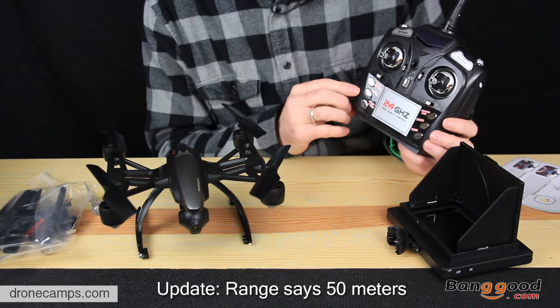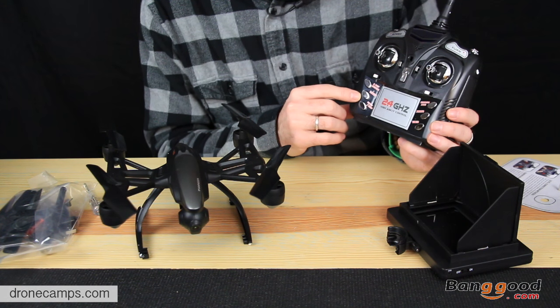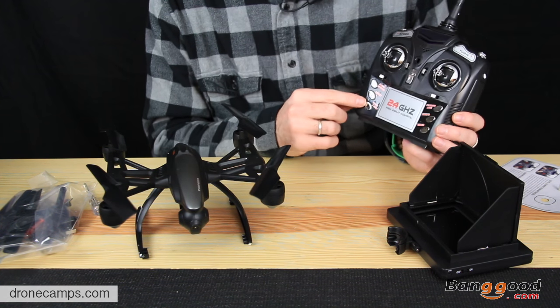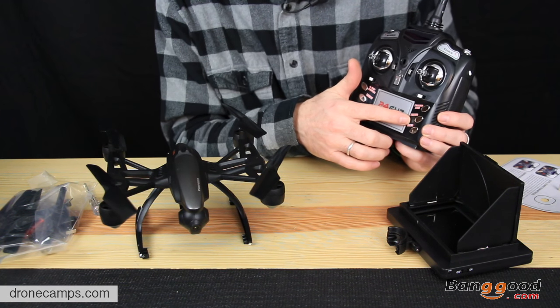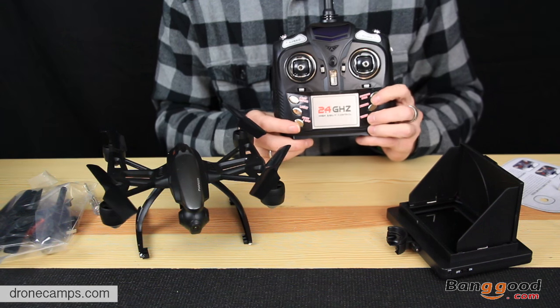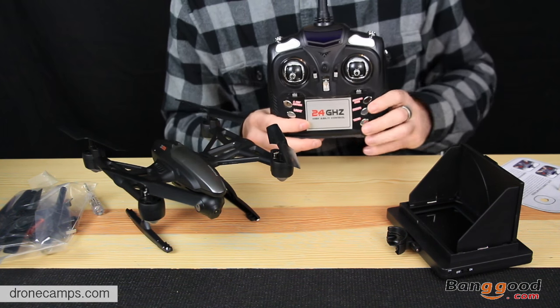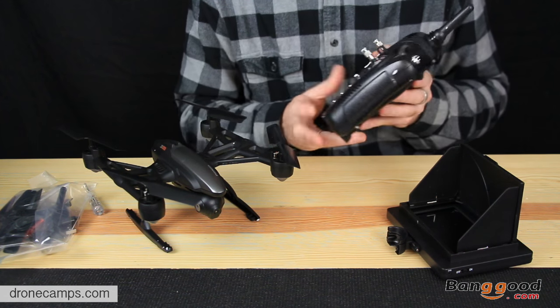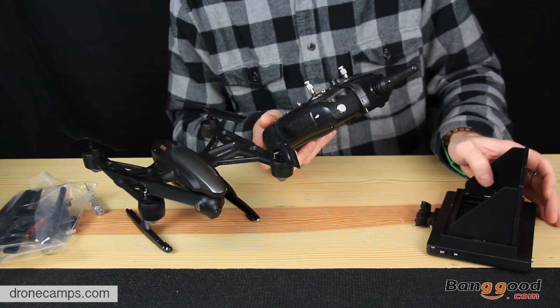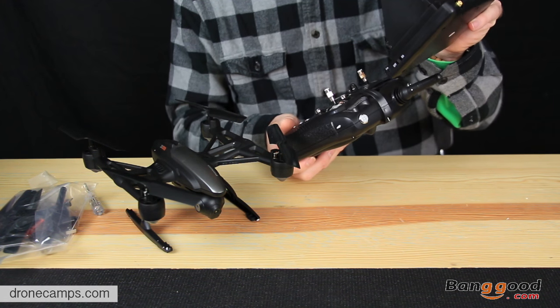You can see on here: return key, light key, start and stop the motors, headless mode — which is really nice — a photo button and a video button. So very cool. We can start and stop the video and all that stuff from the transmitter.